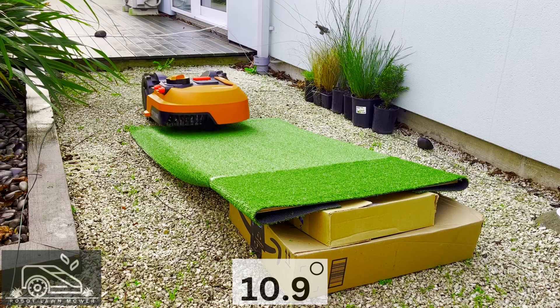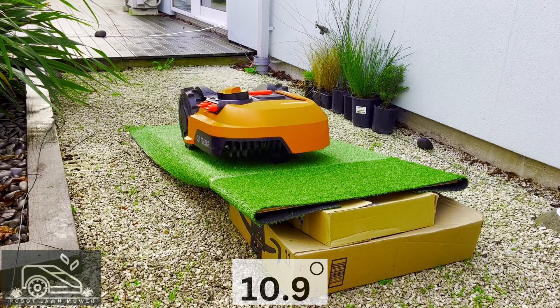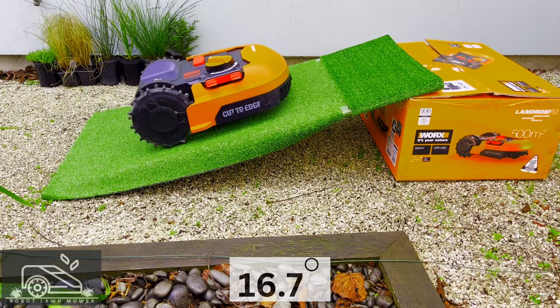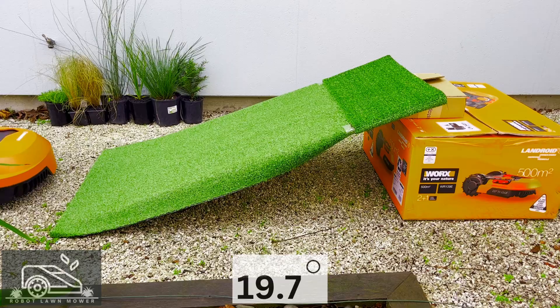Here it is from another angle. While it doesn't look high on camera, it definitely is. 16.7 degrees. Keep in mind this test isn't completely accurate as I'm using fake grass, which has less traction — it's slippery and doesn't mimic real lawn conditions.